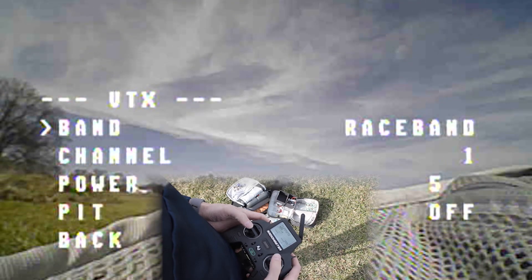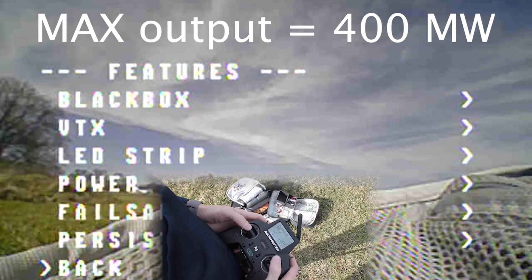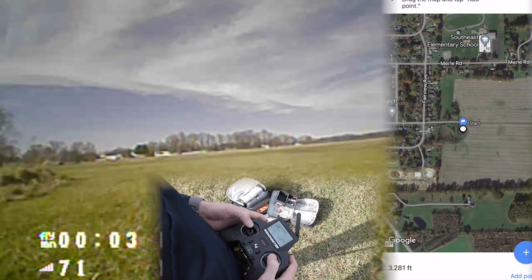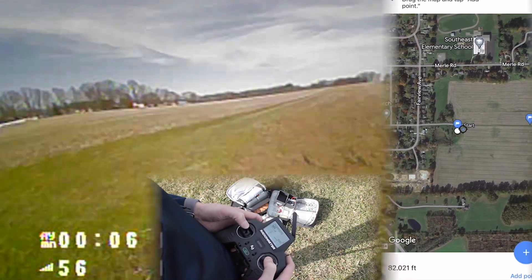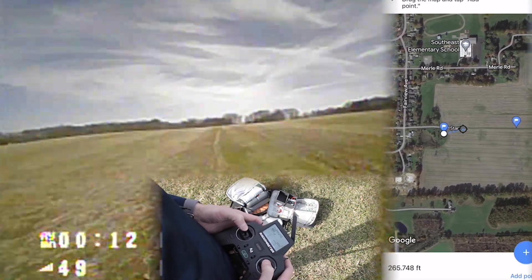First off I'm going to make sure I'm on the max output on the VTX. I'm going to overlay a Google Maps image so we can see how far we are going.